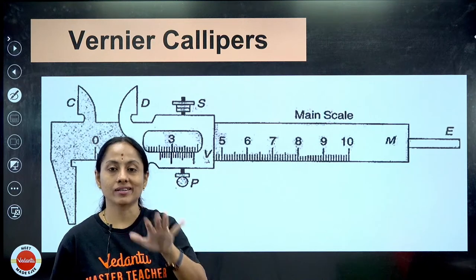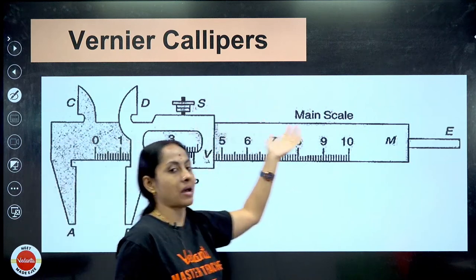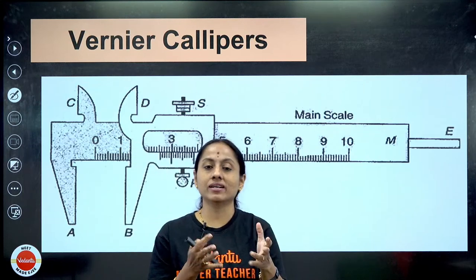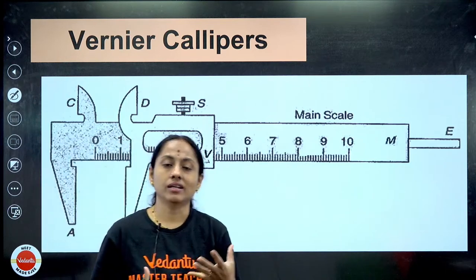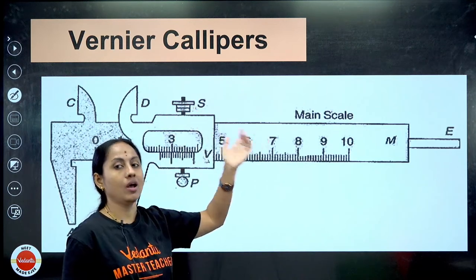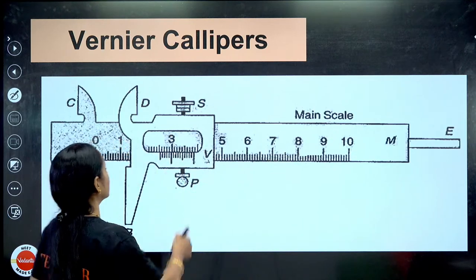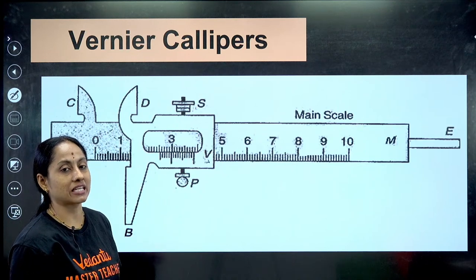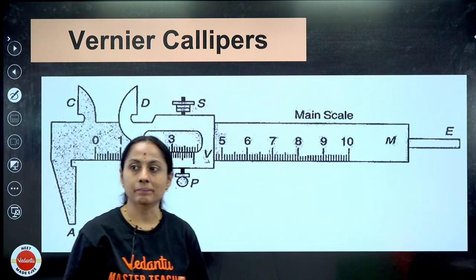Vernier calipers - why the name? 'Calipers' means instrument which measures, and 'Vernier' is the name of scientist Pierre Vernier. Because Vernier worked so much on making this instrument, it is named Vernier calipers. Vernier calipers contains two scales - one is called main scale and the other is called Vernier scale.